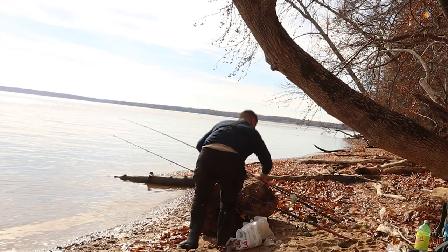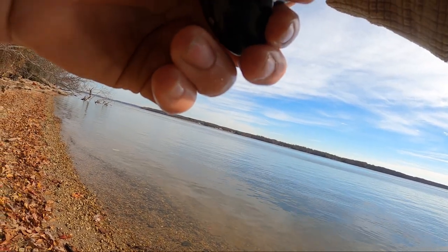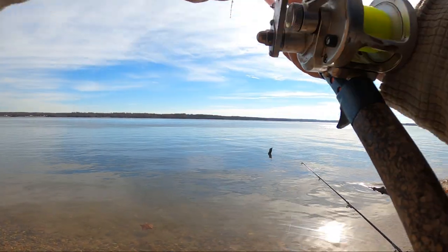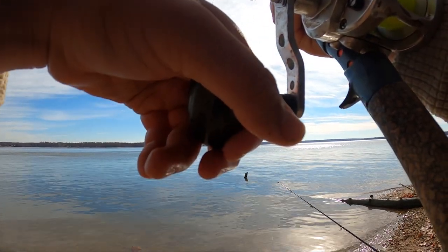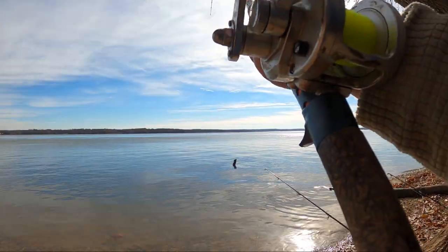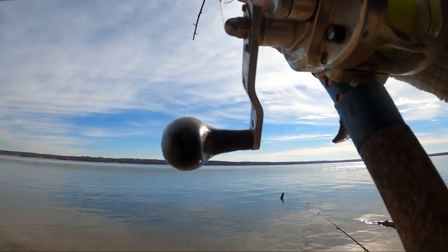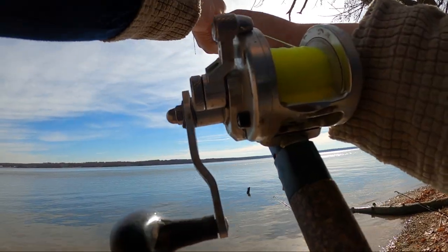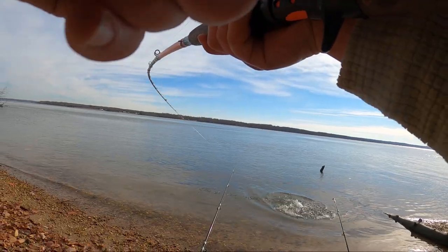There we go, there we go — we got him! That feels better. It's got the rod bent in half. Yeah, I feel those head shakes. Did we finally get a good one, or does he just feel big? Let's go baby, come on — we have our candidate! He burned that bait. Wow, he's gotta at least be big enough for the underwater camera. This is definitely a good one — much bigger than the fish we have been catching.